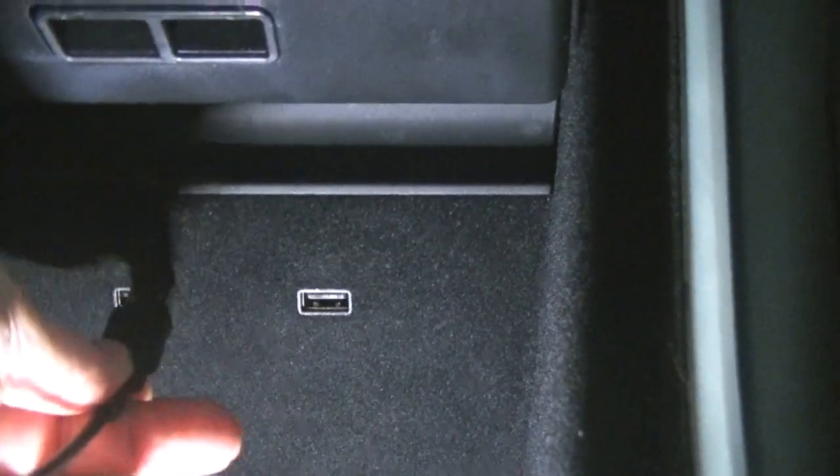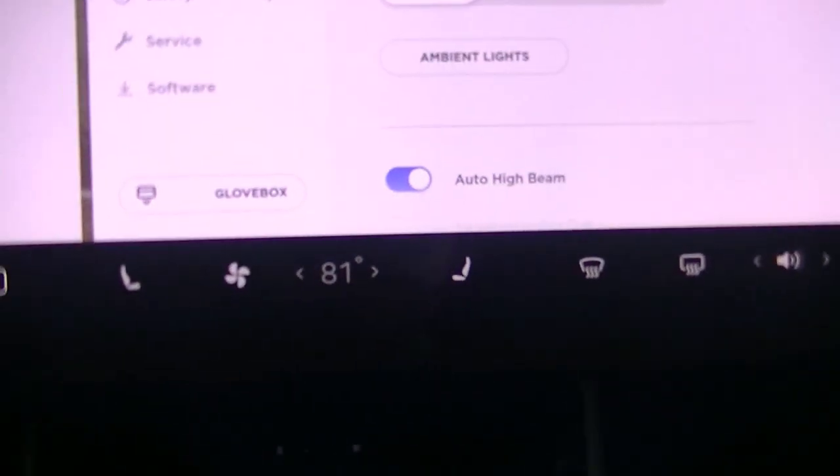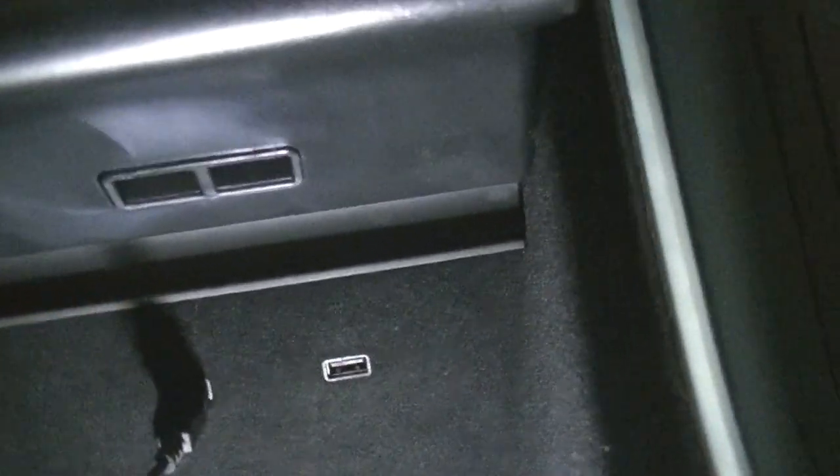You plug in the gamepad into the front USB ports that are just below the screen here, and you can have two gamepads. In fact, you need two gamepads to play many of the games that come with your Tesla.